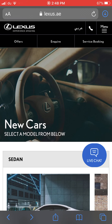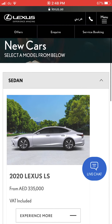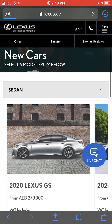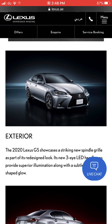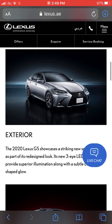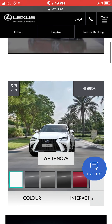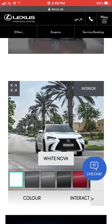The next car is the Lexus GS, which starts from 270,000 dirhams. It's a wonderful car, similar in segment to the ES but sportier, and it was actually created before the Lexus ES. The GS competes with the BMW 5 or 6 Series, the Mercedes-Benz E-Class, and the Audi A6.